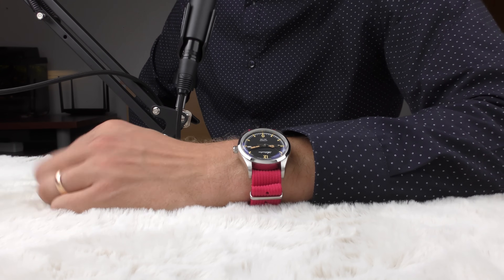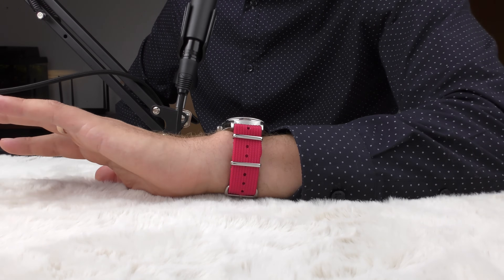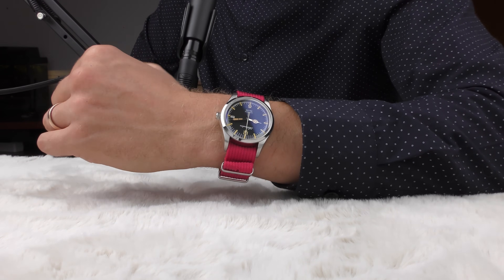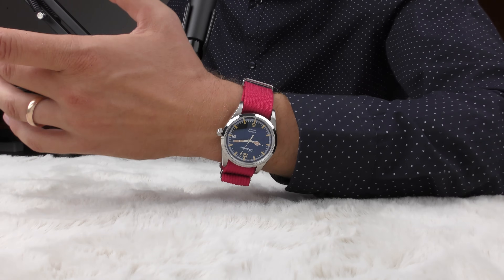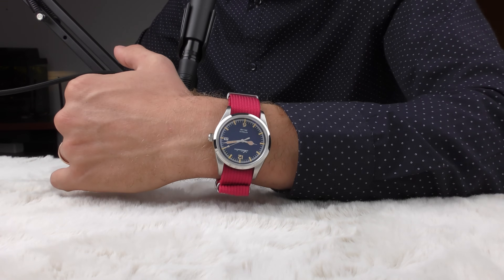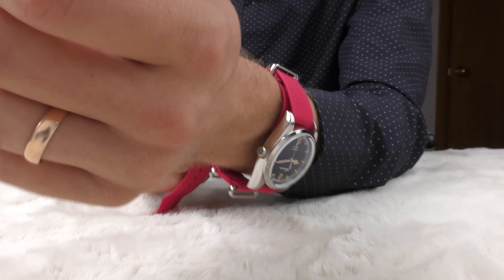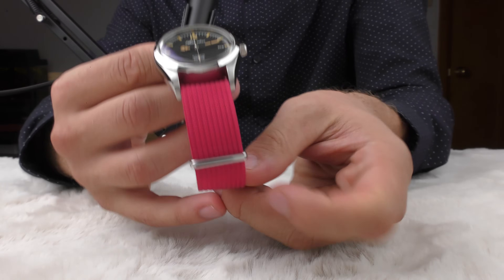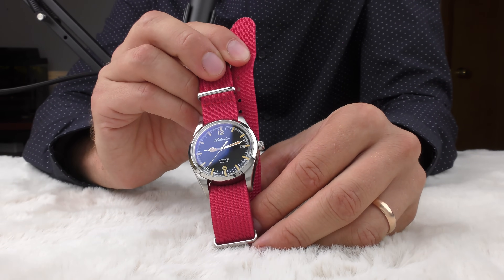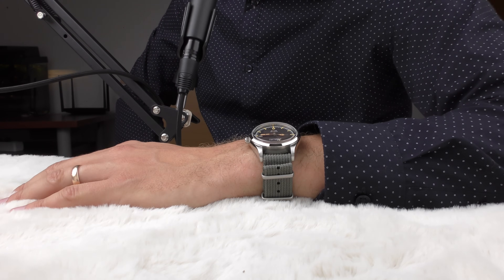Let's start with something crazy — a nylon strap, which is pink. Not many people would wear it like that, but if I have the right mood for such a look, why not. The main reason I'm showing this crazy combination is just because it looks interesting on camera. All the straps I'm about to show you can be found on my website, thomaswatchreviews.com, in the menu section called straps. I'm not selling them — you'll find affiliate links to AliExpress where I bought them. This is the same strap just in a different color — gray.